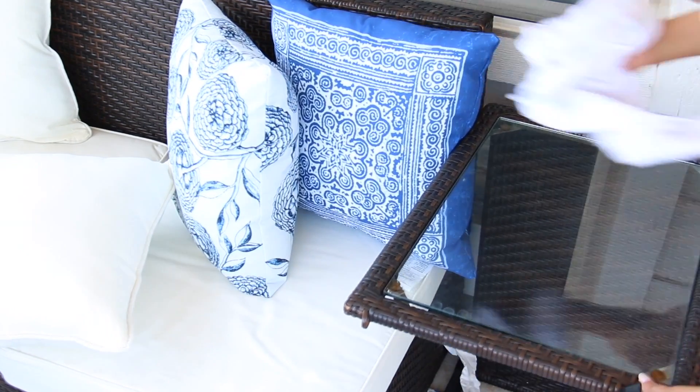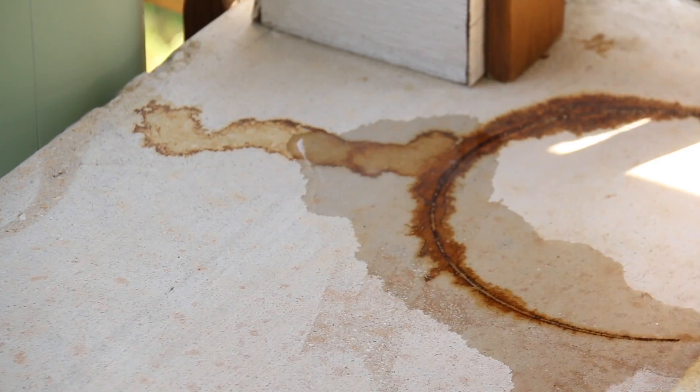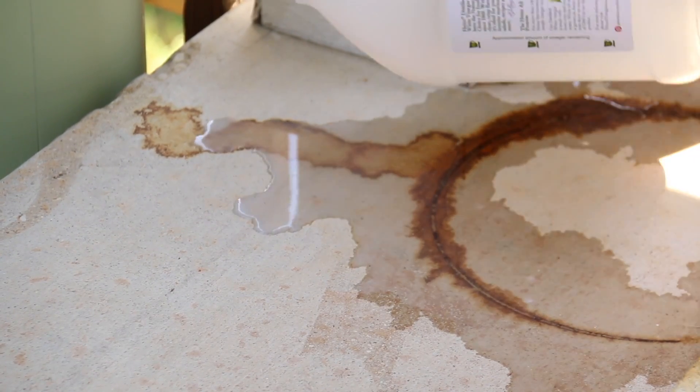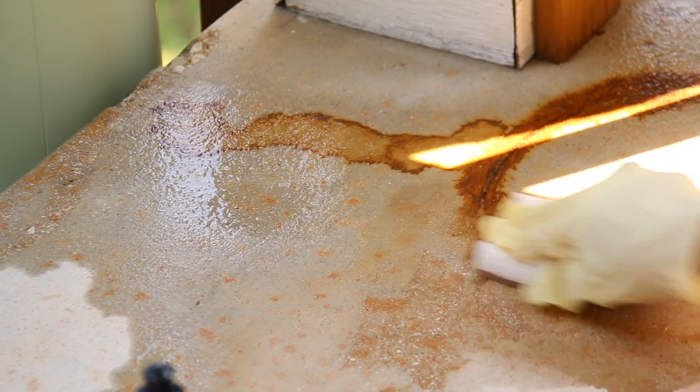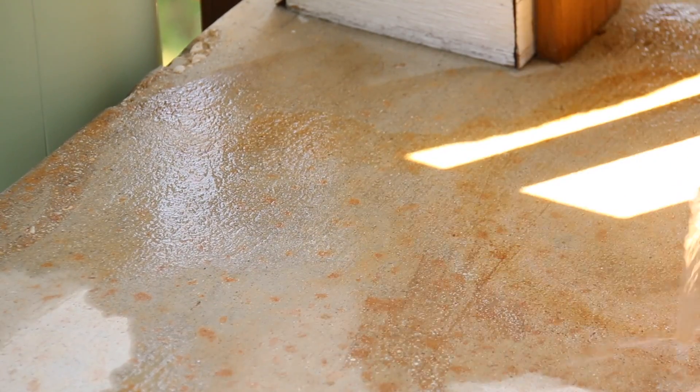Right after we power washed it, we left a metal trash can out on the patio and it left a ginormous rust stain. So I'm going to show you how I removed it. Basically I soaked it with white vinegar for about 10 minutes, just let it sit, then took a brush to it and scrubbed it, then used water to rinse it away.